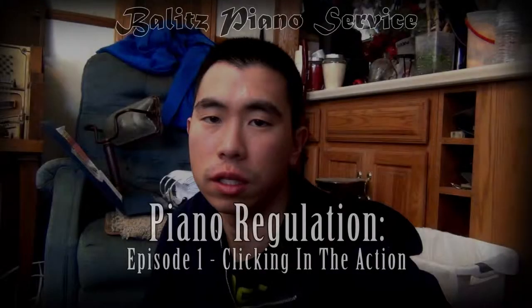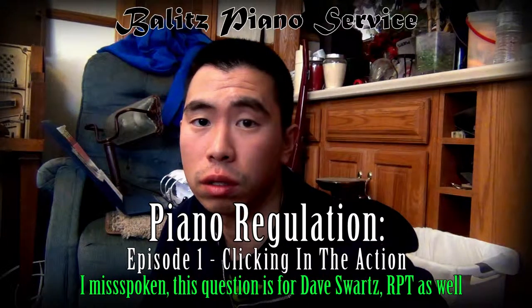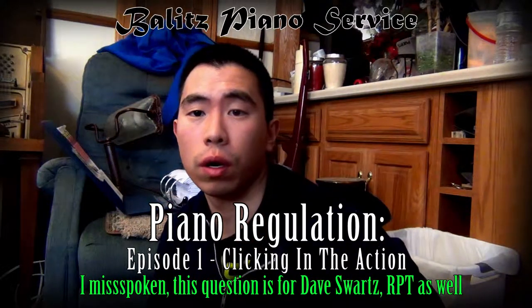Hello, my name is Travis Baylitz, and this is a question for Dave Watson, registered piano technician of Minnesota. Basically, I have one question regarding the removal of an action.